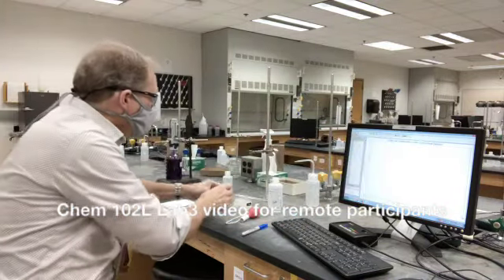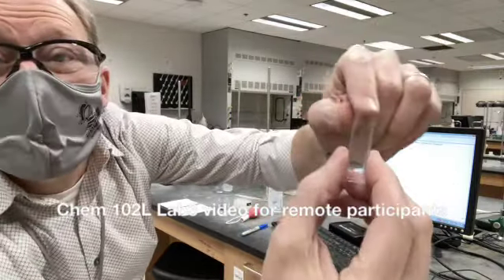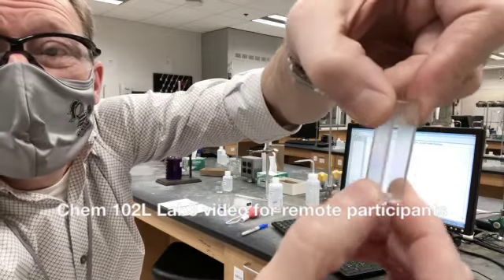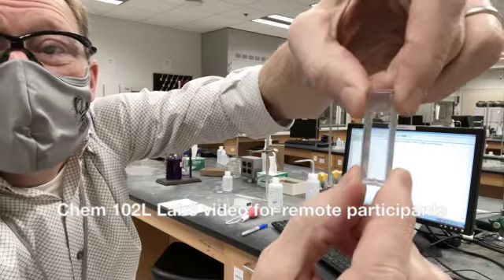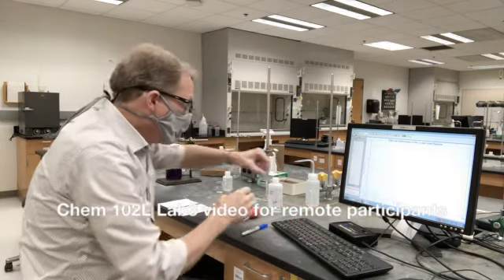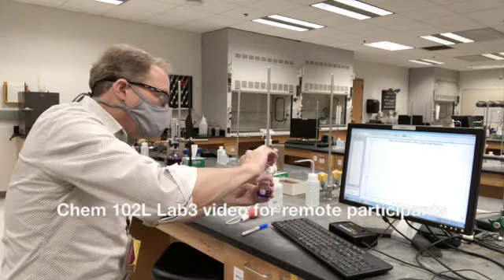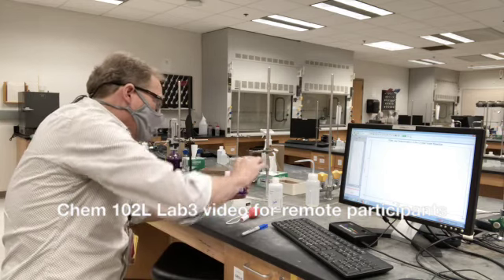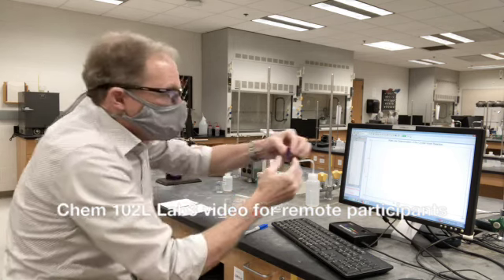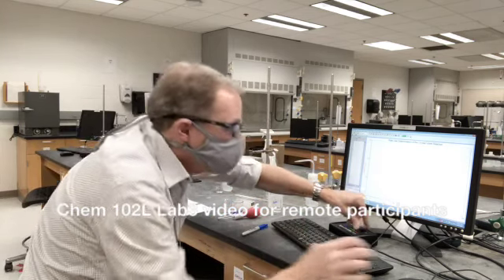I'm going to mix these, put them in a cuvette, and stick it in my SpectroVis Plus. There is a little triangle at the top and I can get that lined up with the triangle here. You'll notice that there are clear sides and translucent sides — the clear side is what we want in the beam path, which goes from the white light source to the triangle on the SpectroVis Plus. So I'm ready to mix. I'm going to pour one into the other and just back and forth — and now that is well mixed. I'm going to pour this into my cuvette, trying not to take too much. That's a good fill. I find my triangle, slip this in here, and I click collect.